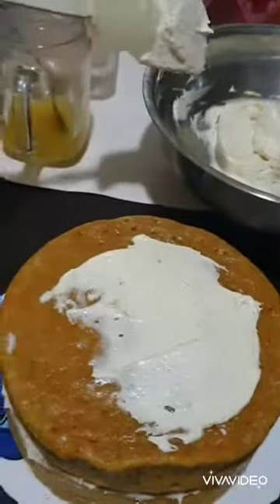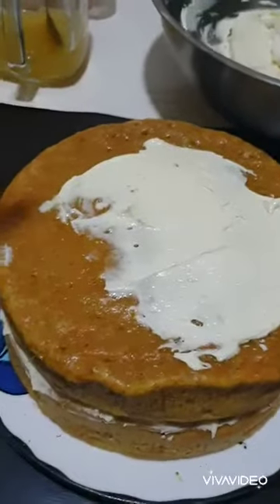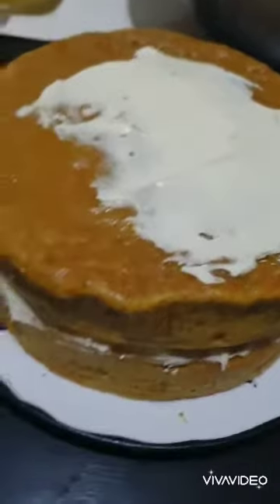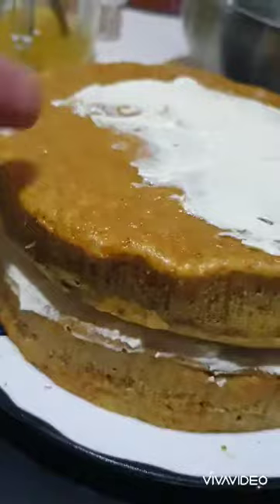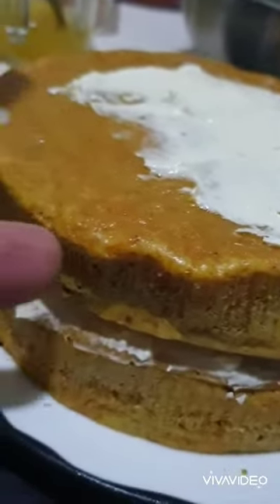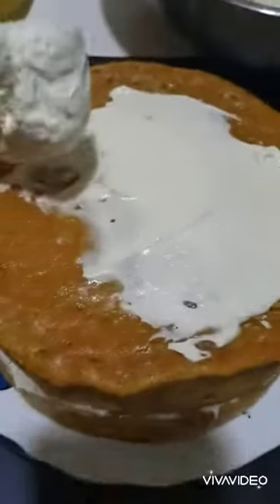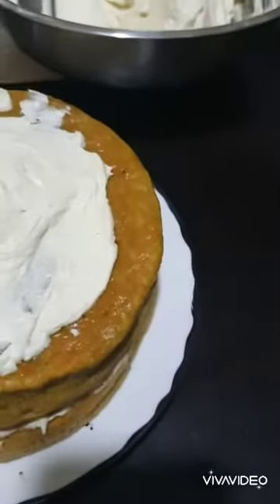After putting the two carrot cakes on top of one another, I did put the first topping in the middle. And now I'm going to put the rest of the topping, the cream, around the cake.